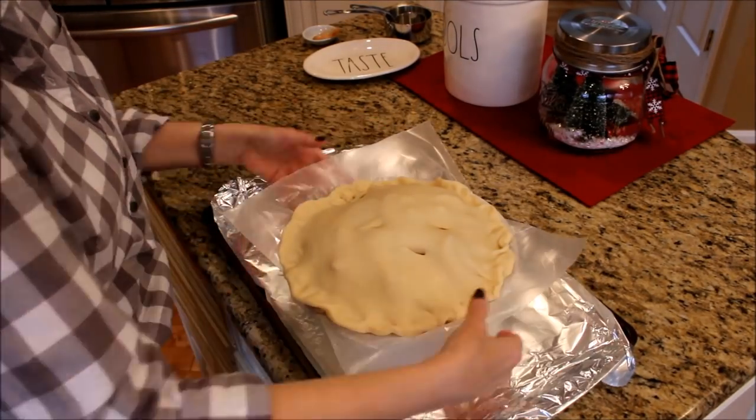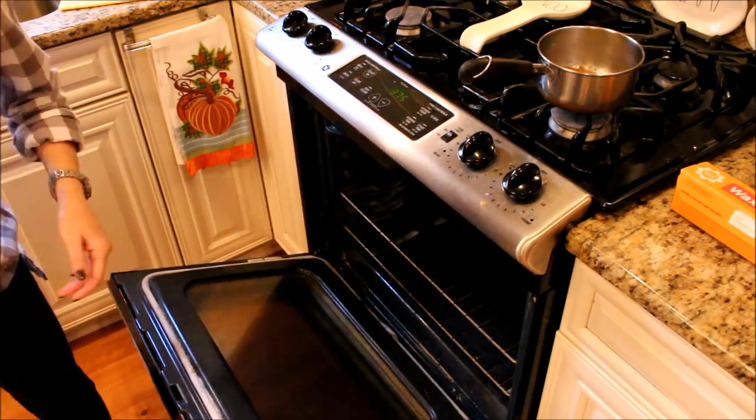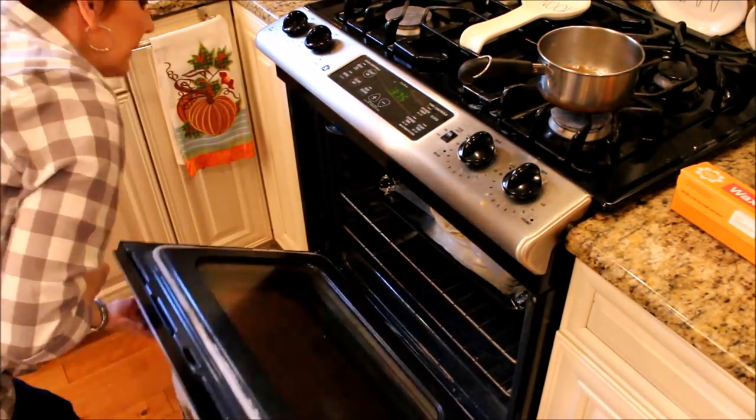This pie will definitely spill, so save yourself some cleanup and line a cookie sheet with aluminum foil and place your pie on top. Bake the pie in a 375 degree oven for about an hour and 15 minutes.